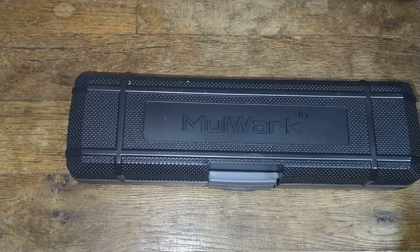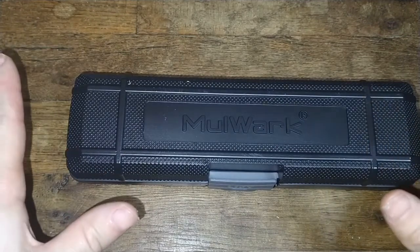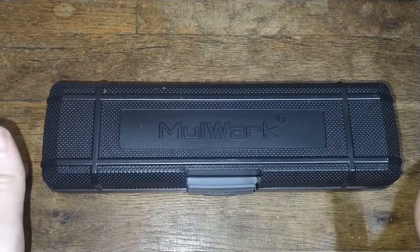Hey guys, I got something new for you today. I actually have two new items, but this is the first one I'm reviewing for now. I'm going to pick the other one a little later, so you're going to see another video after this one.